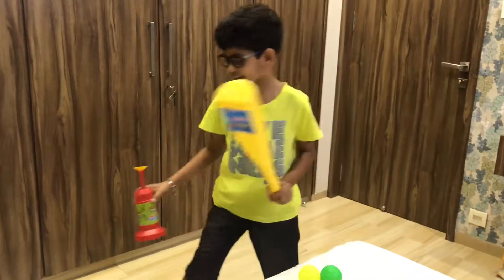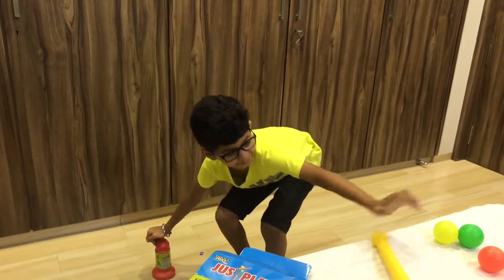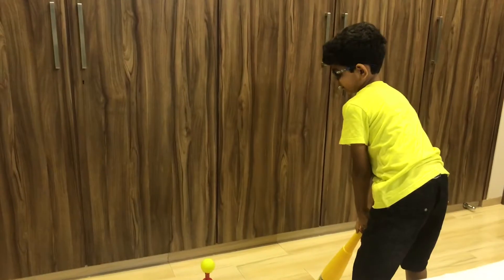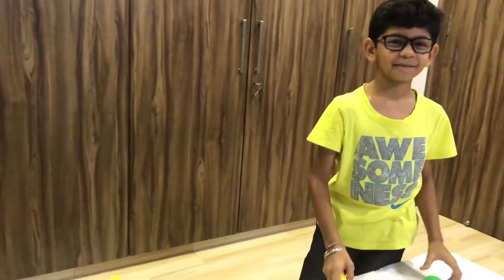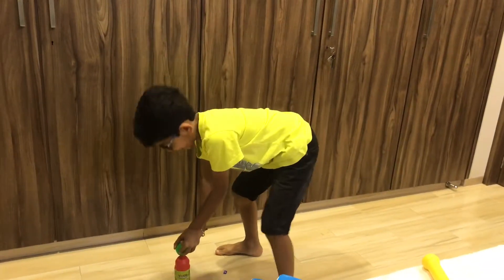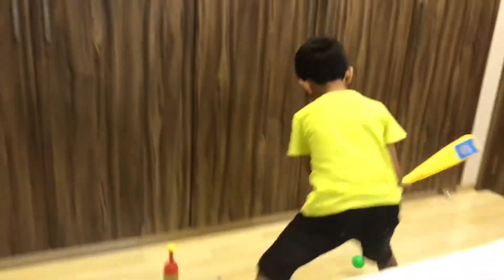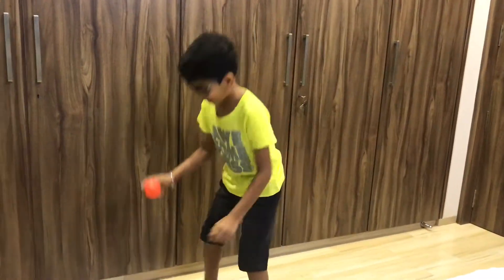So let's try it. This was our first ball. Now the second one. This was the second one. And the third one.